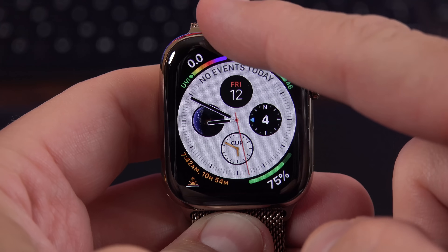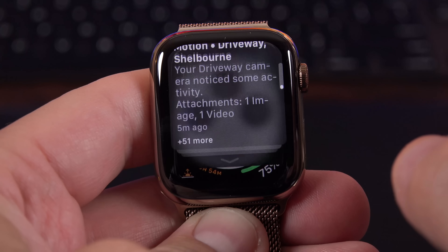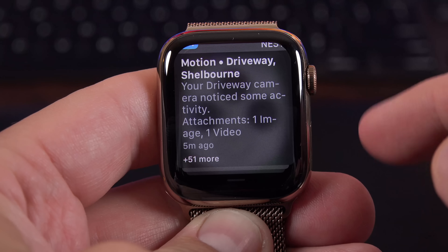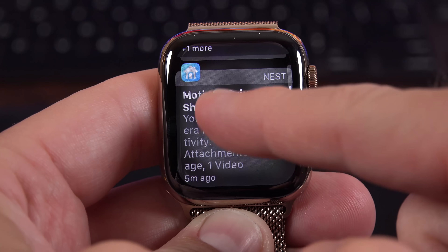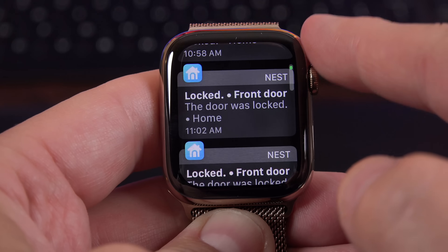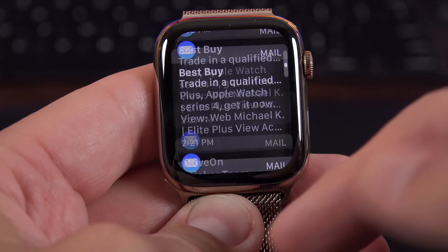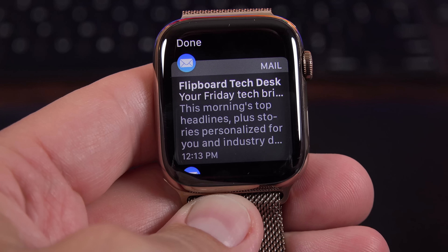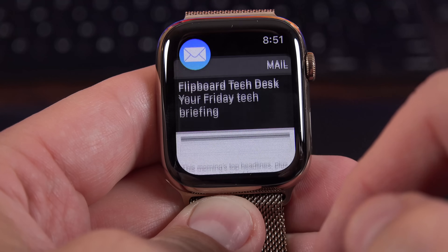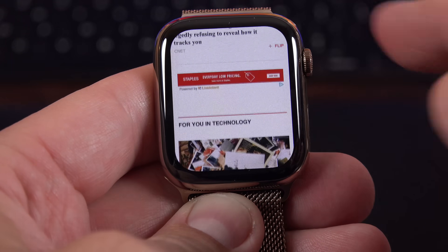To check out your notifications, just swipe down and you can scroll through them with your digital crown or use your finger to do the same. Just like with iOS 12, the notifications are now stacked on top of each other — for example with the Nest app showing 51 notifications, I can tap on it to expand them out and see individual notifications, then tap on them for more details. One of my favorite aspects of Watch OS 5 is that I can open up websites on the Apple Watch, which is especially useful for email — HTML-formatted emails can be read in their entirety right on the watch.